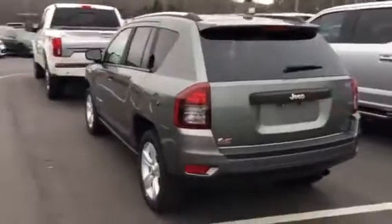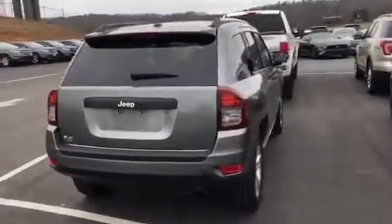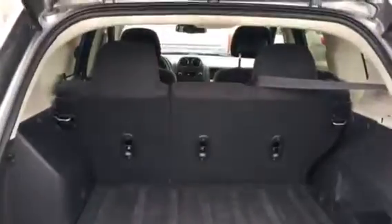Come around to the back and show you the rear of it. It has not been detailed yet, but I at least wanted to show you a quick video to see the space in the back here. I'll show you the front too.